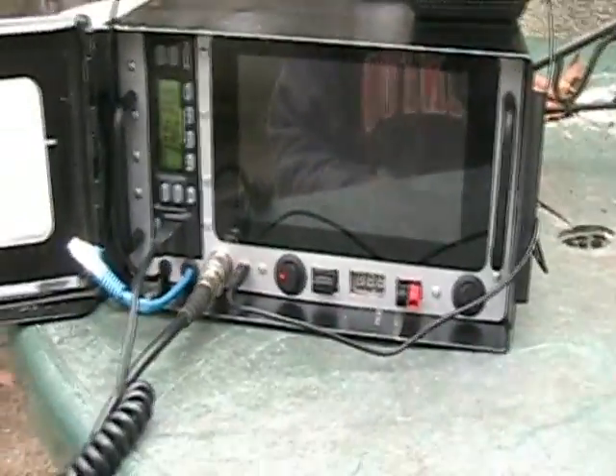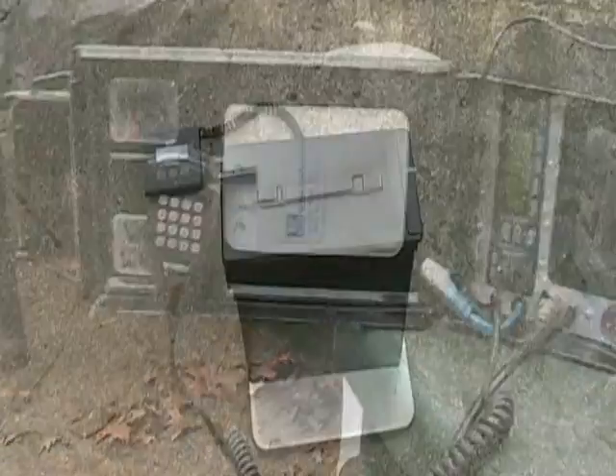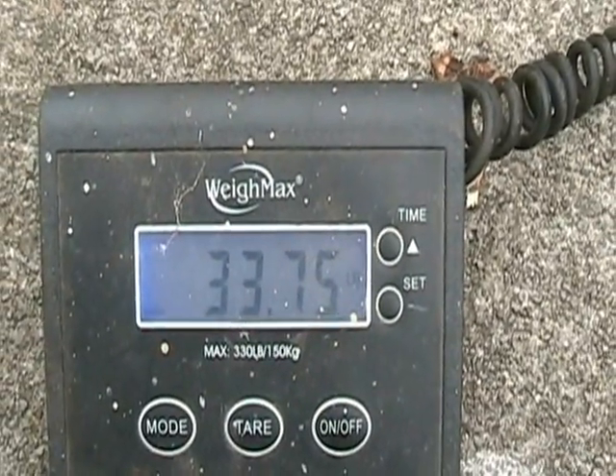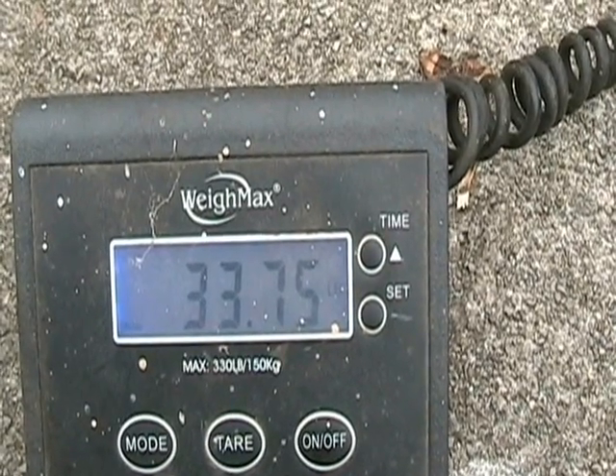I'm really excited that they just started up the ARES in my county again. There we are — the whole APRS box. Weighs in at 33.75 pounds.